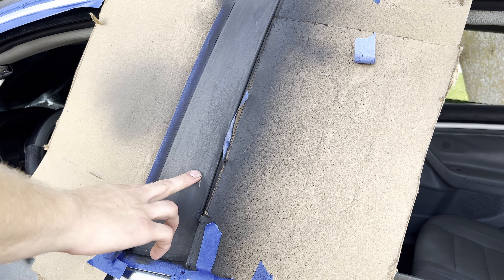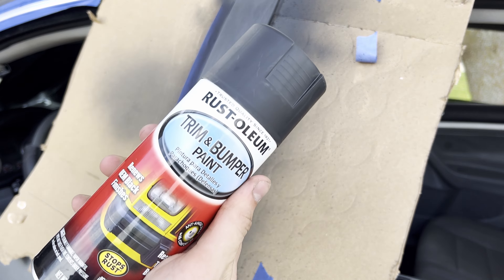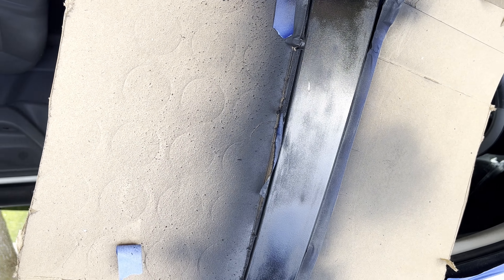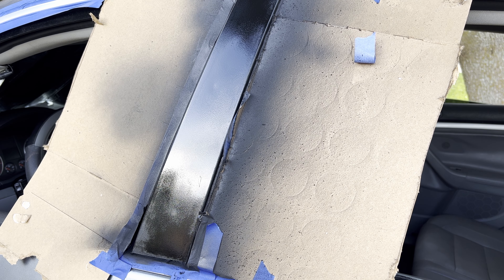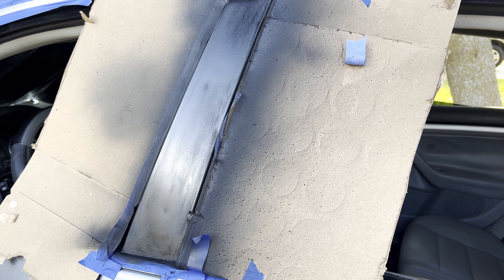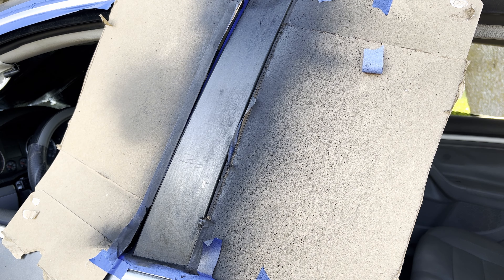A way to know if you're actually sanding the primer or missing a spot: when you sand it, it gets darker. Any spots that look light, just go ahead and hit them — they'll turn darker and then you know you've sanded it. I'm gonna take this trim and bumper paint and spray it on. PSA: fix your primer before moving on. That's the first coat of the trim and bumper paint — going ahead and wet sanding it quick. Don't wet sand the actual trim and bumper paint.